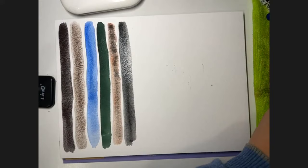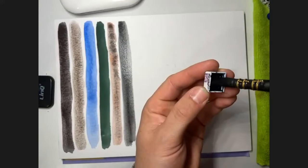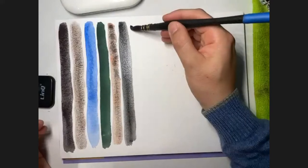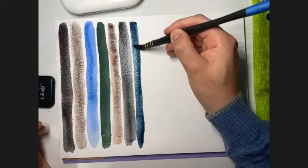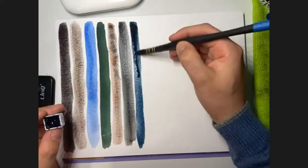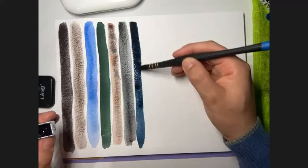Mayan Dark Blue. Non-granulating, semi-transparent, series three. Very, very dark blue. I think the Mayan Blue is made in the Mayan style — the way the Mayans made color.